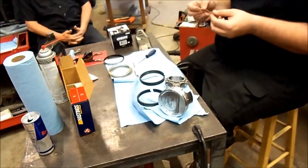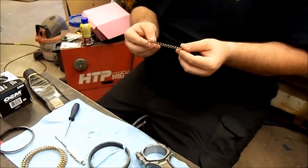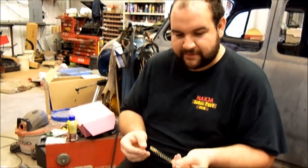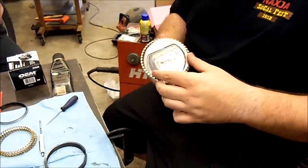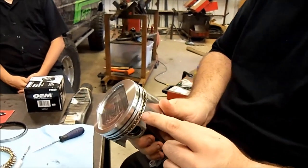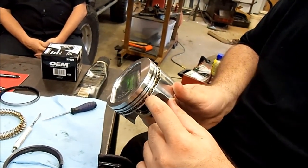We've got a whole stack of different rings here. Since we've gone through and measured our ring end gaps and everything's within specs, we're going to start assembling the pistons. First we start with the base of our oil control ring. The way it goes: you have your top ring, your middle ring, your bottom ring, and the box is labeled one, two, and three.